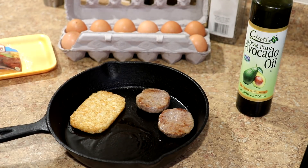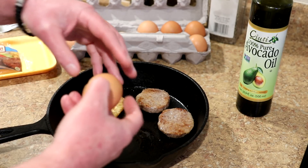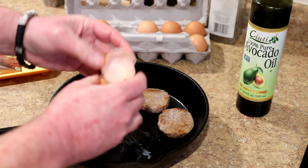Don't want to grab that hot handle — I almost did. I've done that many times with cast iron. That's what you got to be careful of.